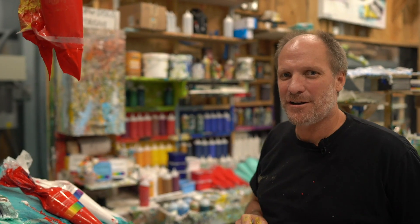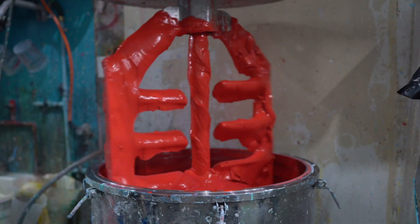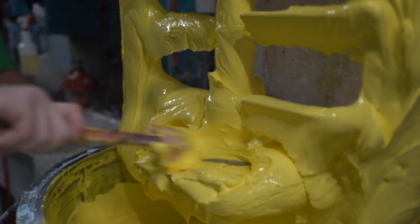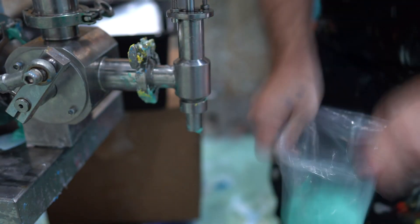Justin Gaffrey here from gaffreyartmaterial.com. Follow me, I'm going to show you how to make paint. I started Gaffrey Art Material because I have been working with acrylics for 20 years and I never quite found the paint exactly the way I wanted it. So over the past few years I've been making paint myself to work with.